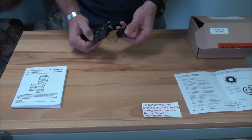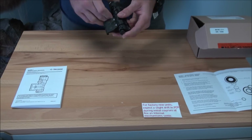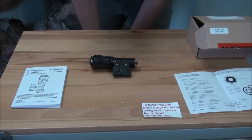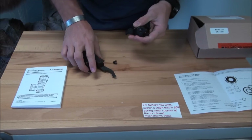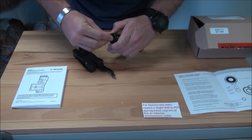Insert the battery into the battery compartment, then press all modules together, push the detent back in, and torque the battery compartment screw on the detent until it is tight.